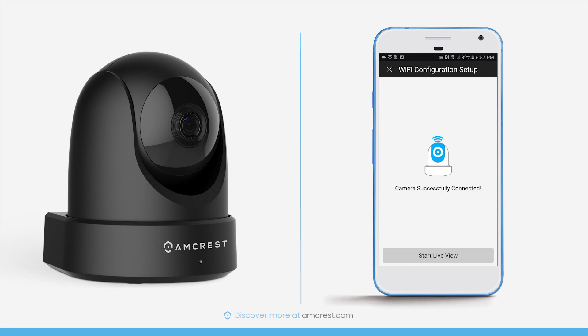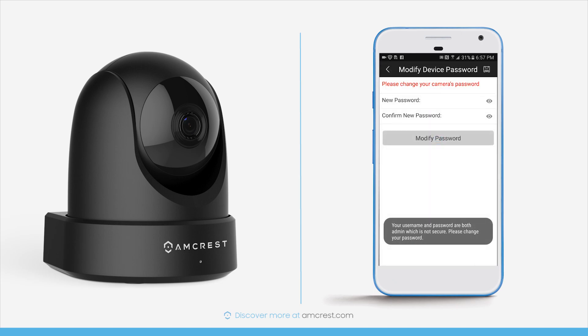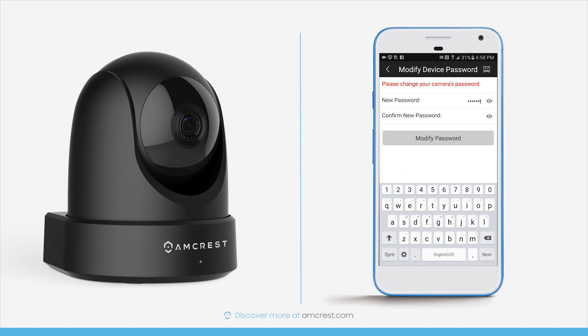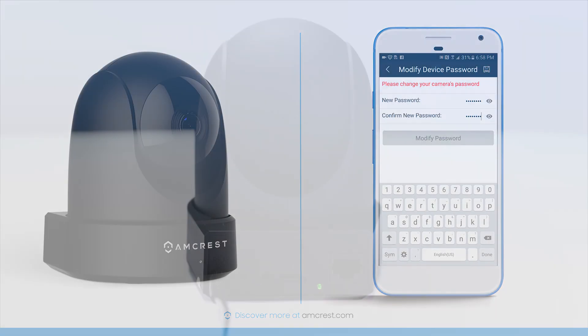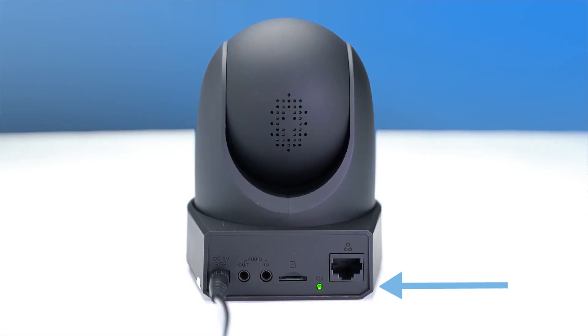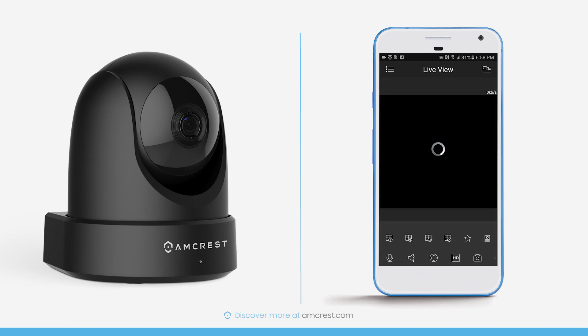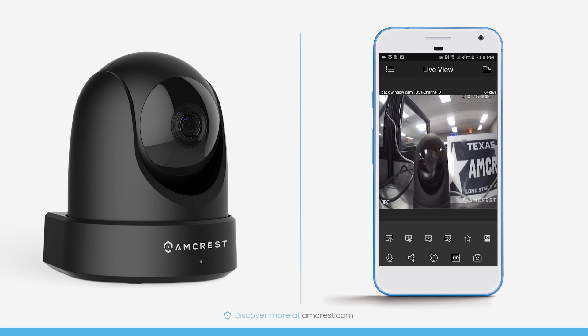Congratulations! You have successfully connected to your camera. Tap the Start Live View button to move to the next screen. Here you'll need to create a new and secure password consisting of at least 8 characters, using a combination of upper and lowercase letters and numbers. The password change will take effect immediately, so take great care to remember it. If you forget your password, you can reset your camera by pressing the LED reset button on the back for about 30 seconds and repeat the process. After the password is modified, your phone will connect to your camera and pull up the live feed.